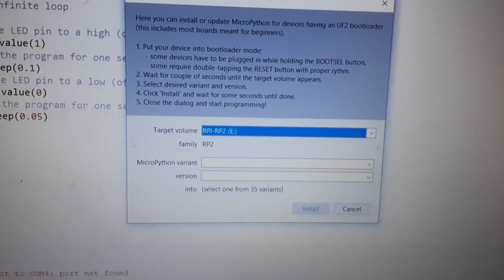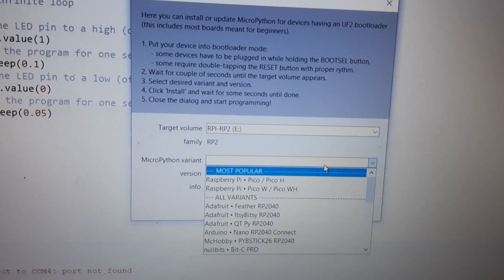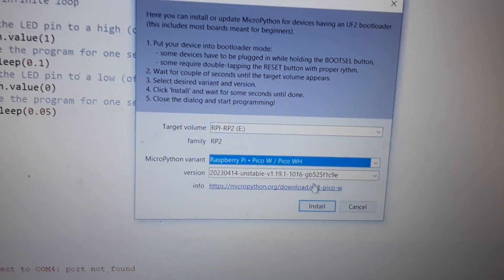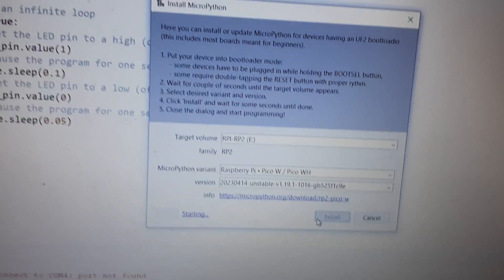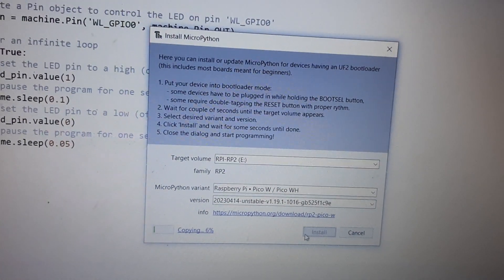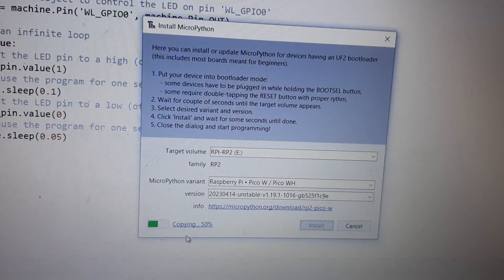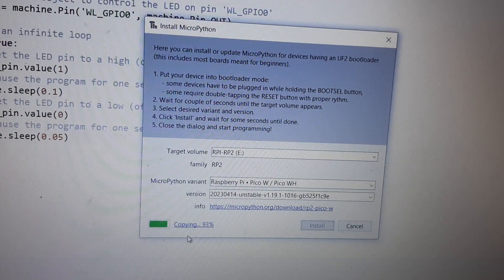In Thonny IDE, click on 'Install MicroPython'. A window will appear and you have to select your target volume — select your Raspberry Pi Pico W — then select the version and click Install. It will quickly install MicroPython to your Pico W board.